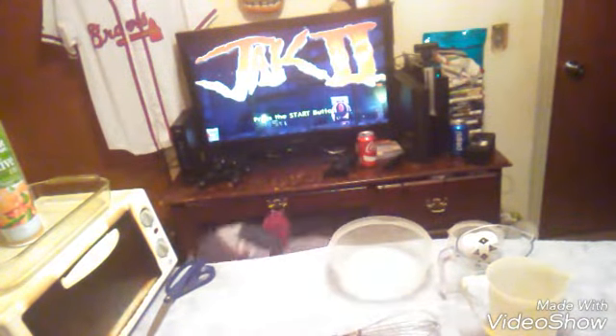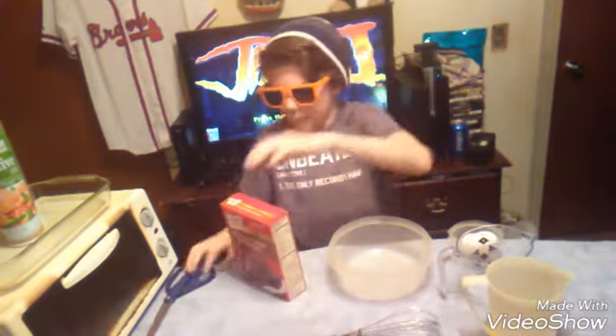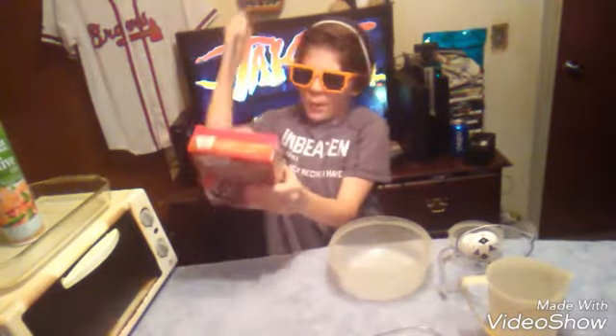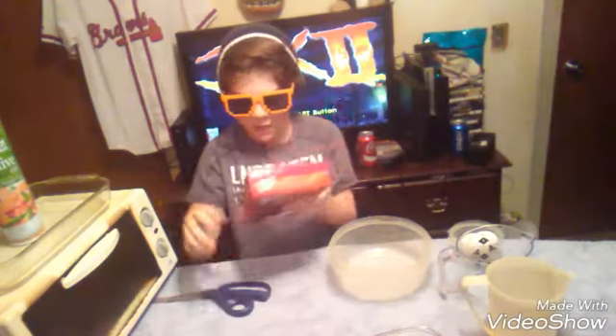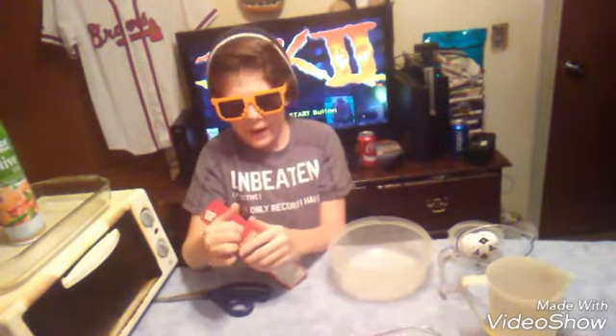The next thing is you want to grab your brownie mix. So when you grab your brownie mix you want to just open it — you want to stab it with a knife, because you know, who wouldn't want to stab brownie mix with a knife? So the next thing you guys want to do is get your lovely...